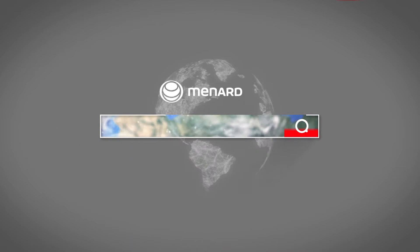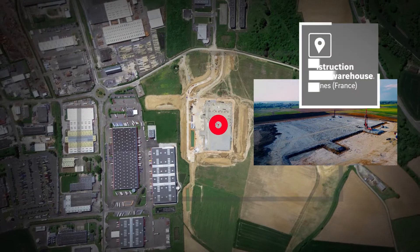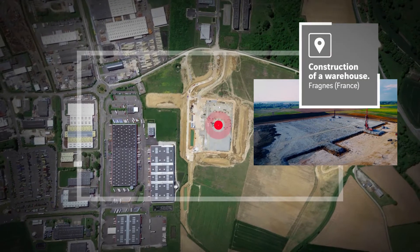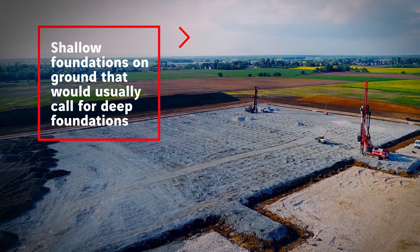Stone columns are designed to strengthen compressible soils and thereby counter the effect of settlement beneath buildings. They allow the use of shallow foundations on ground that would usually call for deep foundations.